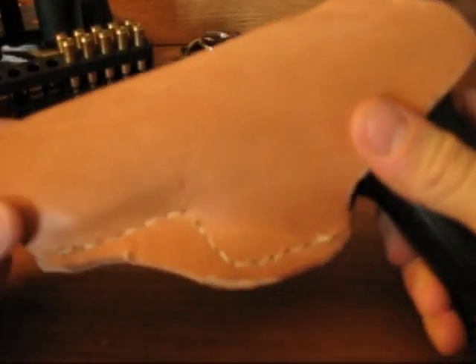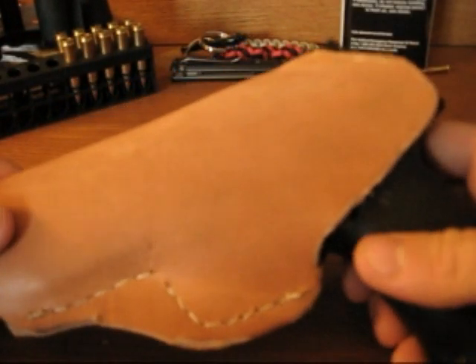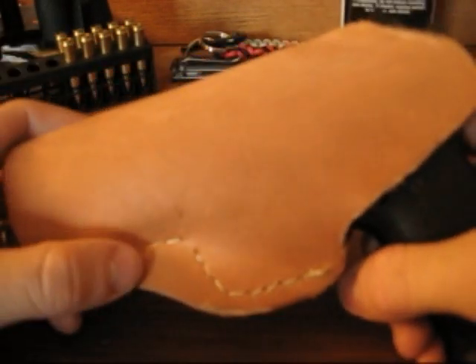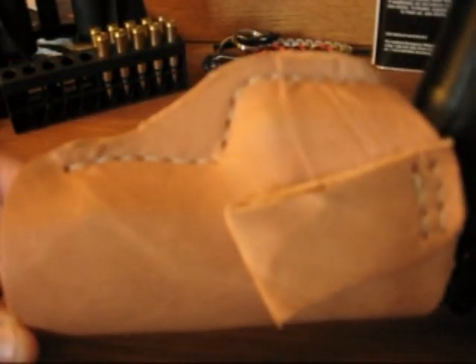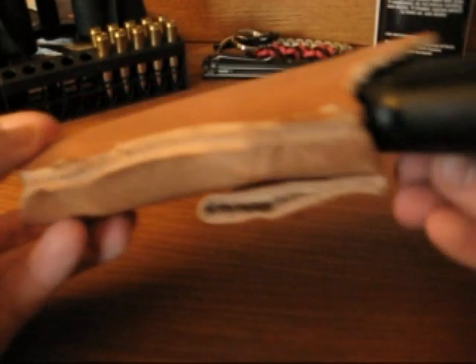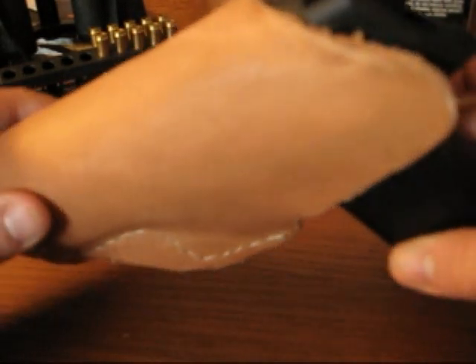So you've got this nice smooth full grain cowhide here to protect you from the metal of the weapon, and also to protect the weapon from your sweat, body oils, anything like that. And I think this thing turned out pretty sweet — I mean, look at that. It looks almost like something you'd buy in a store, I think. So I think it came out good.